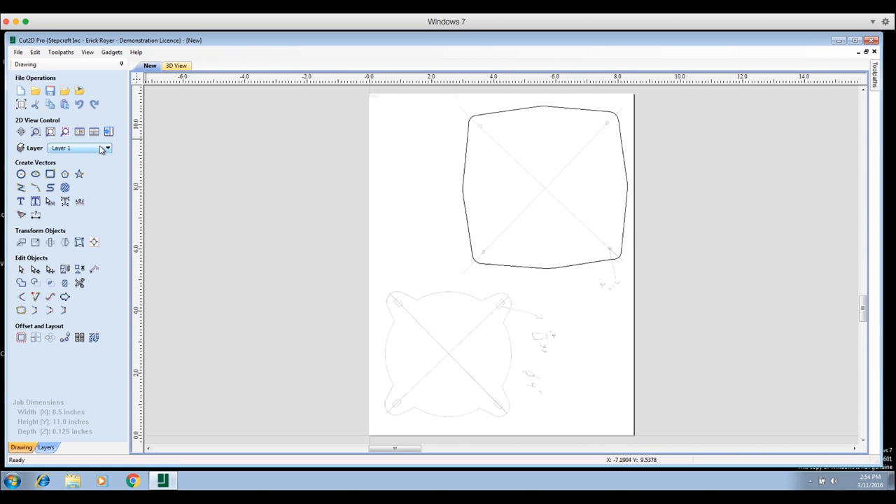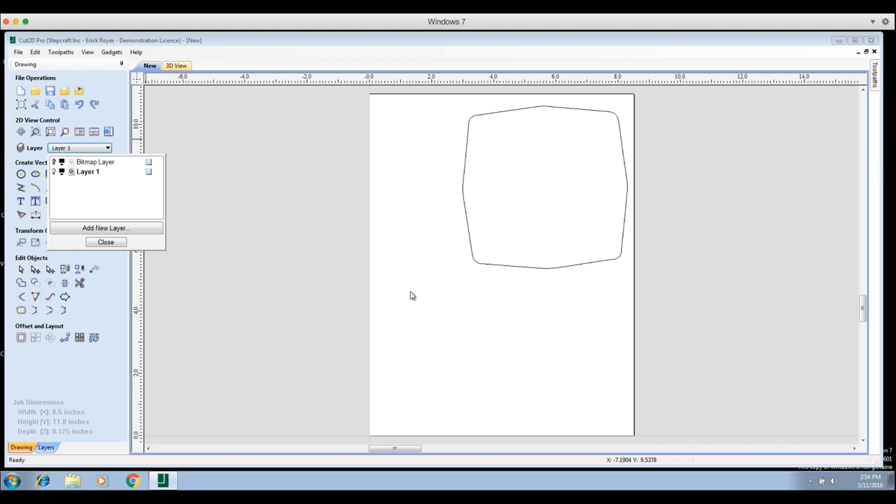You can see what I drew by going to the Layer button and clicking on the light bulb — that makes the bitmap go away, leaving just the outline I drew. The problem with this outline is that if you click on the edges, you'll notice that the corners, the straight lines — none of them are connected to each other. We're going to want to have everything connected so that when I click on the border, everything highlights at once.